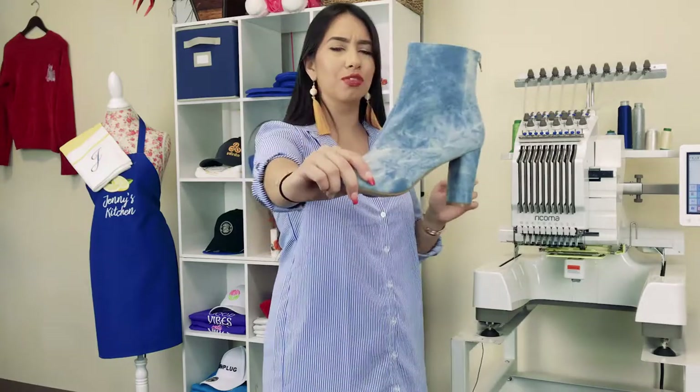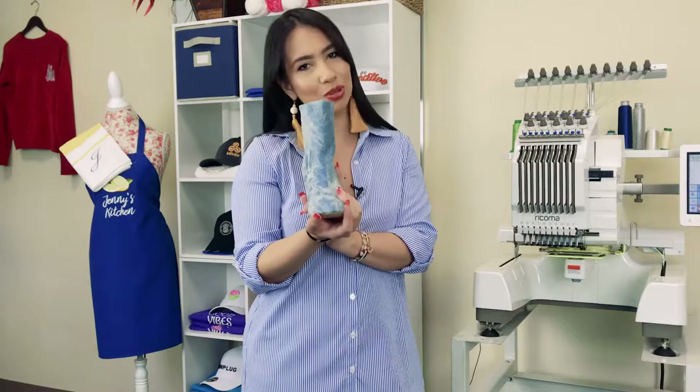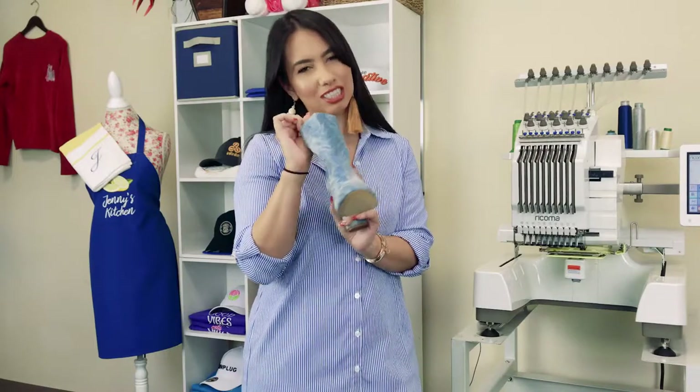Hey guys! Do you think it's possible for me to embroider on these boots? Well, in today's episode I'm going to show you guys that magic does happen.